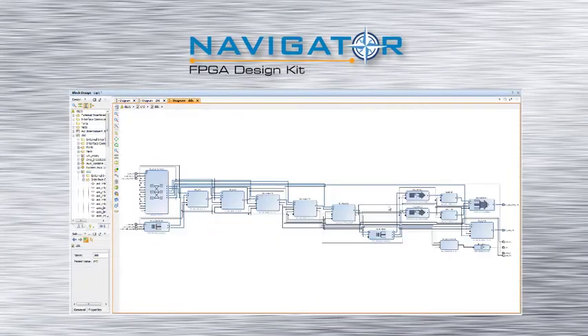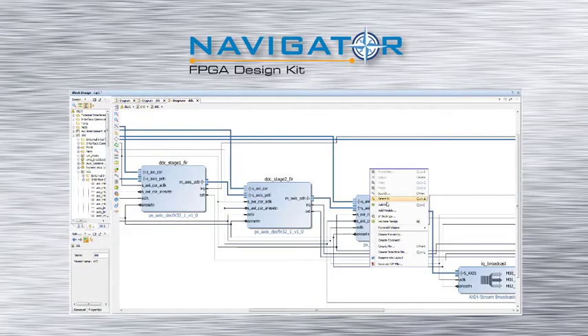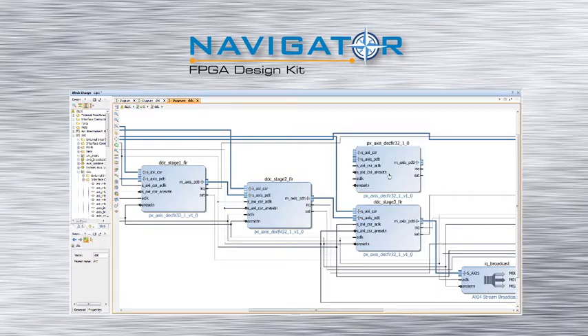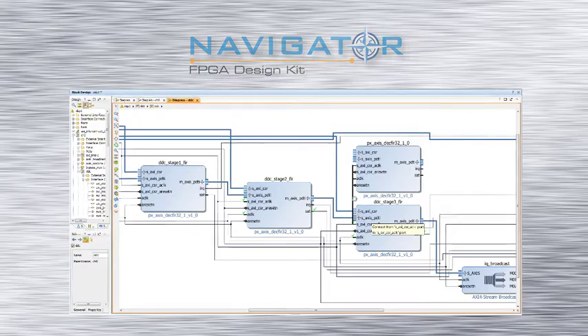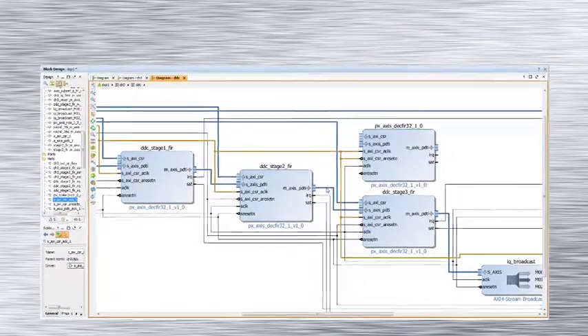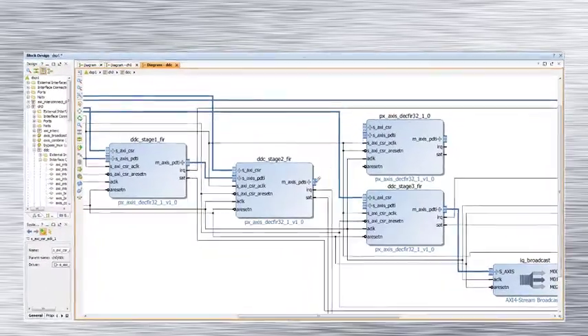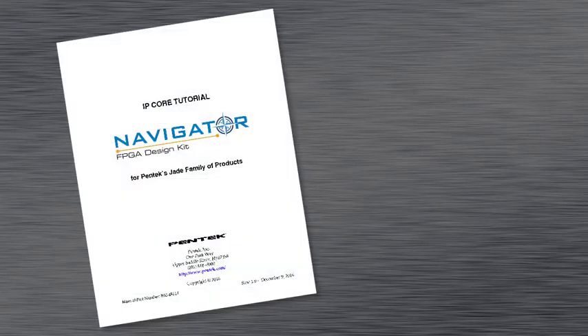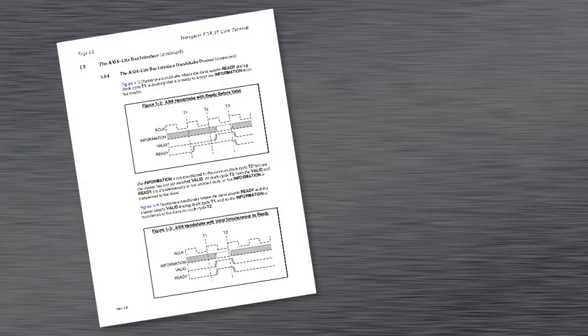For users who need to create custom processing IP, the Navigator FPGA design kit provides the entire shipped FPGA code as a block diagram design that can be edited in Vivado's IP integrator. FPGA designers can modify the default FPGA design with the Pentek-supplied library of functions, or create their own and completely replace the FPGA design as needed.